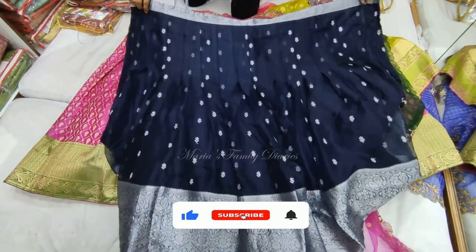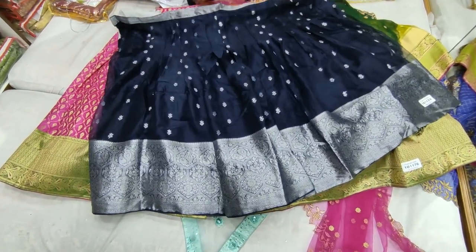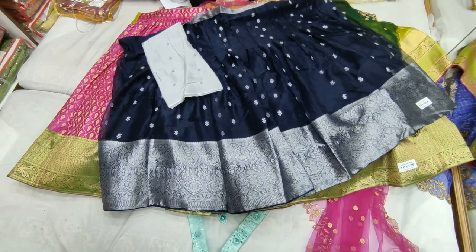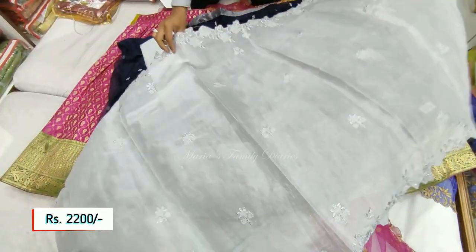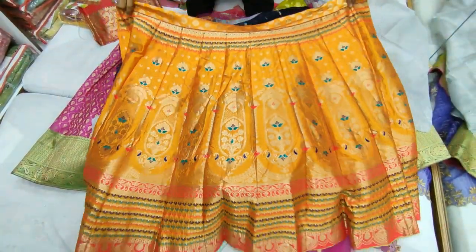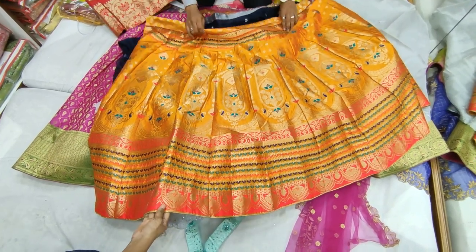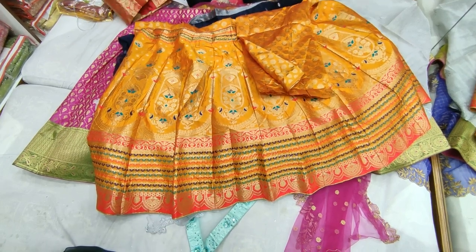This is ₹2,600, with an organza silver zari design. There is also a ₹2,200 white piece with a brocade blouse available in vibrant colors.